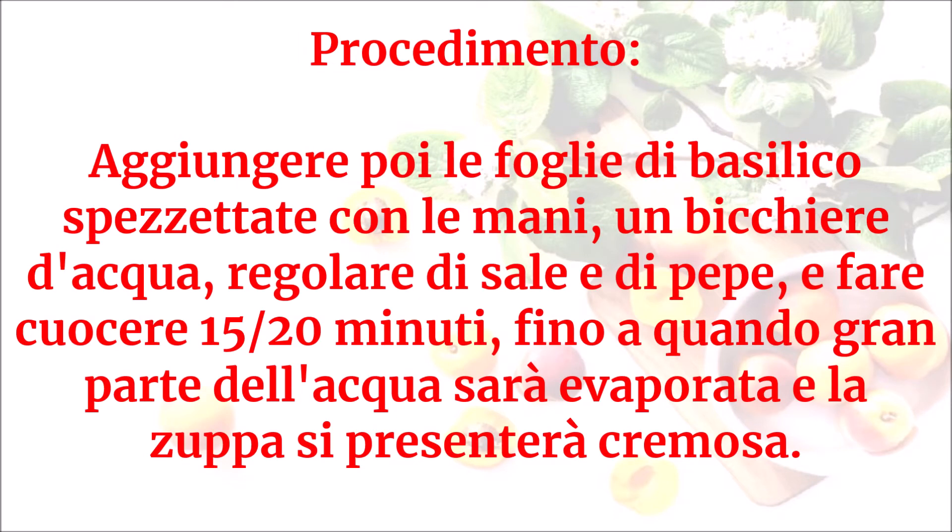Aggiungere poi le foglie di basilico spezzettate con le mani, un bicchiere d'acqua, regolare di sale e di pepe. Fare cuocere 15-20 minuti, fino a quando la gran parte dell'acqua sarà evaporata e la zuppa si presenterà cremosa.